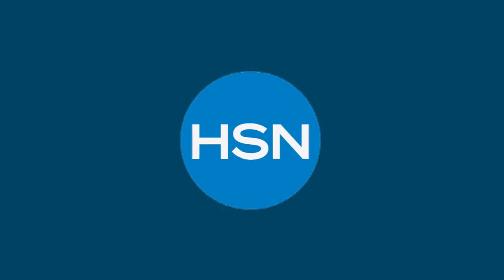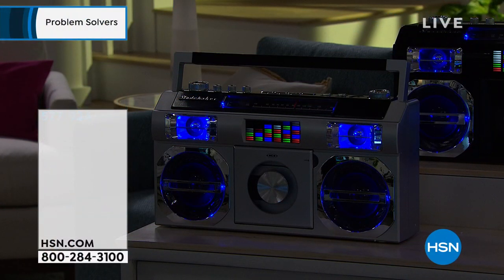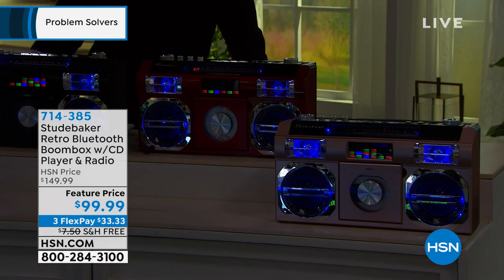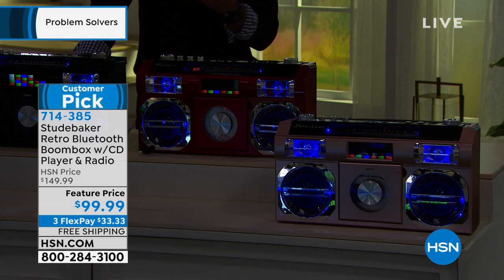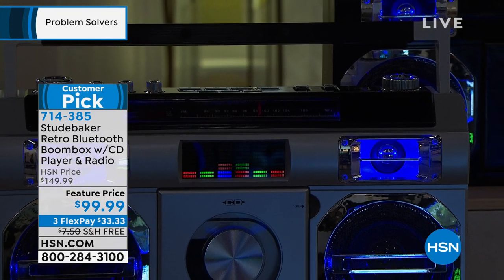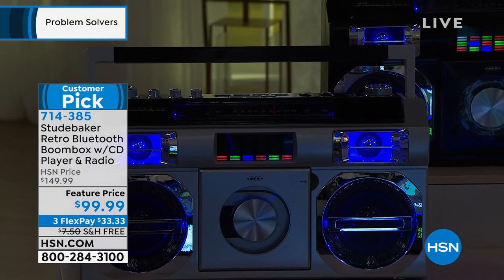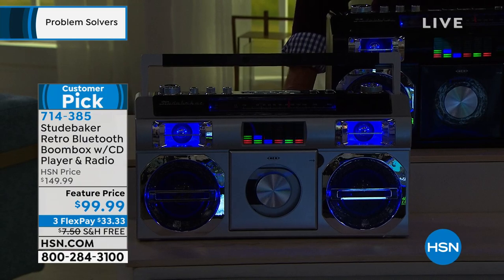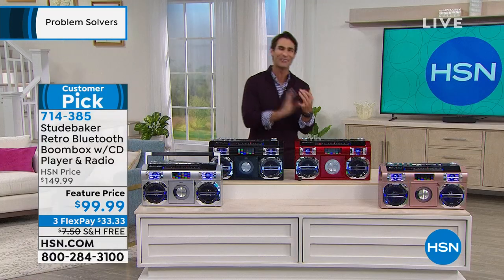This is my big showstopper — this is where we're going to have some fun. We're going back to the 80s. You notice that light show from that EQ — we used to call these our master blaster. This is from Studebaker. They make the coolest retro throwback items. This is their retro boom box: it's an FM radio, it is your CD player, and on top of all that, this is your new Bluetooth speaker.